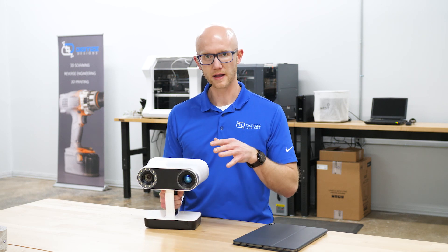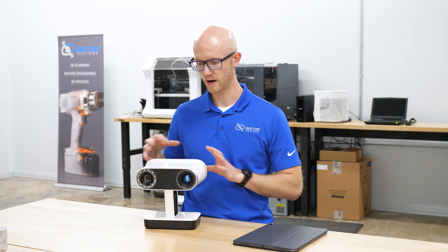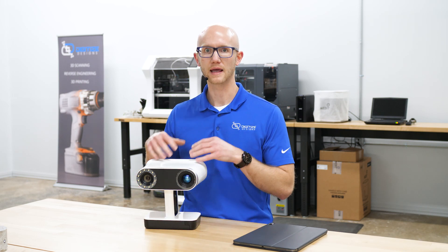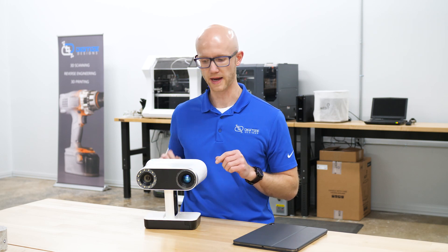What we're going to do in this video is I'll give a general overview of the outer hardware features, and then we'll power it up, and then we'll look at the software features using the touchscreen on the back.